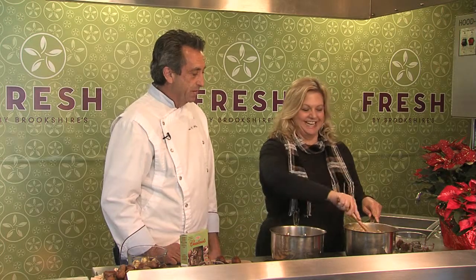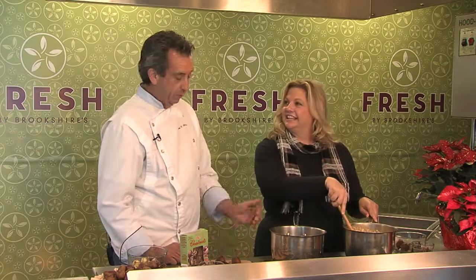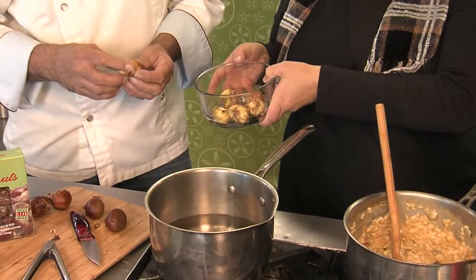You enjoy chestnuts in London, don't you? I was living in London for a year and walking down the streets there — they have them roasting on little charcoal grills. Once you've got those peeled, this is about how they're looking. Then you can chop them up and put them into cakes and stuffings and things like that.